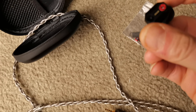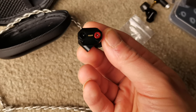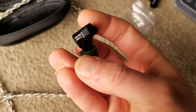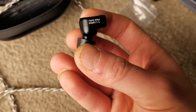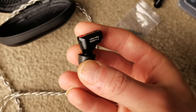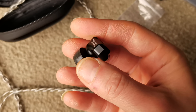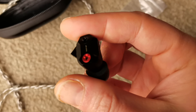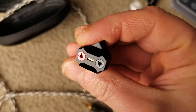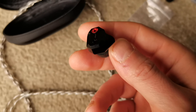And that's how it looks — very nice. The Shuoer Tape Pro with the date of manufacturing, which was November last year. The tips I'm using are my own silicone or foam ones, and the filters, as I mentioned, you can swap around to get some extra bass out of them.